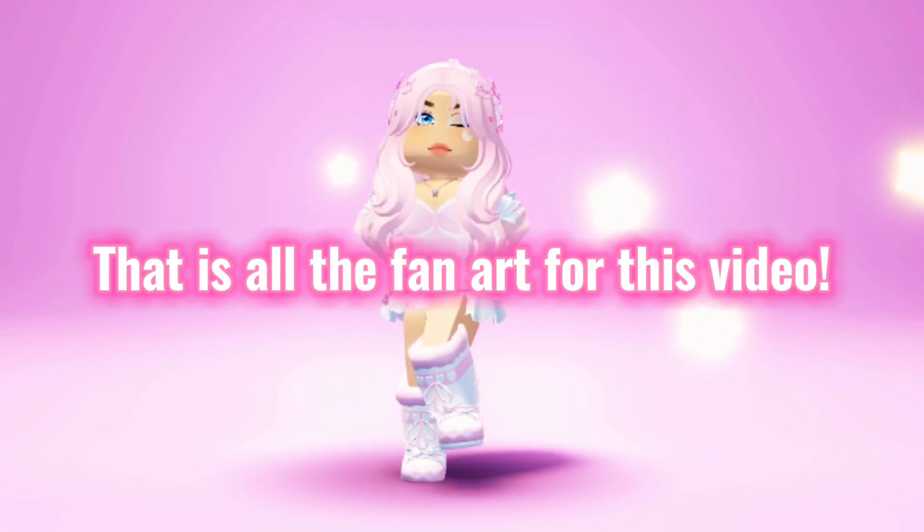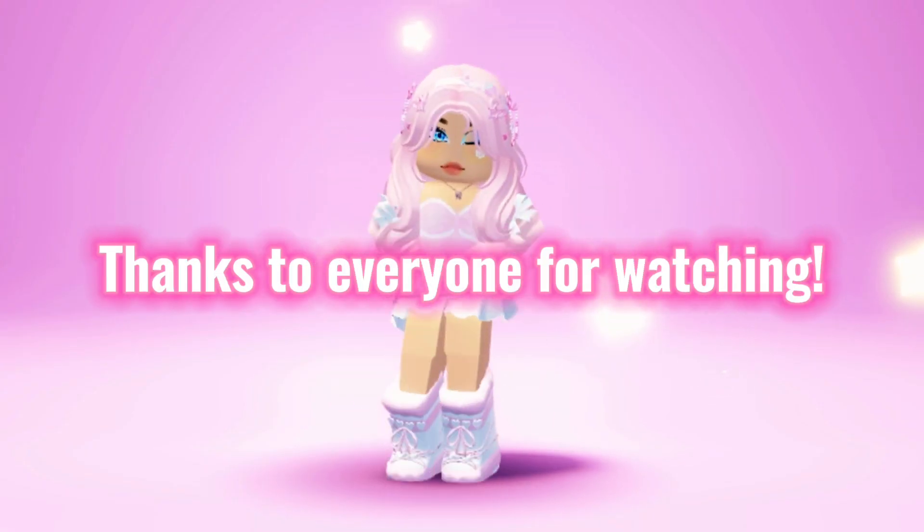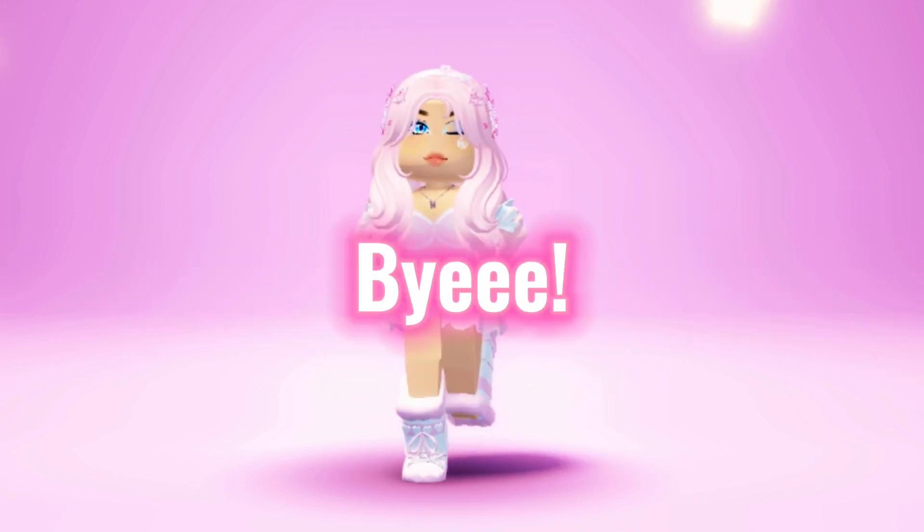That is all the fan art for this video. Thanks to everyone for watching. Comment if you want a part 3. Bye.